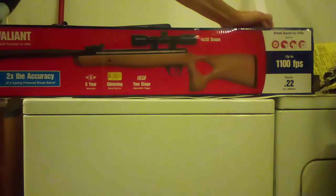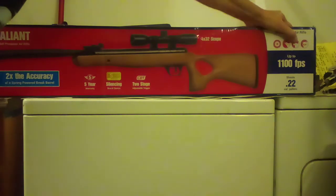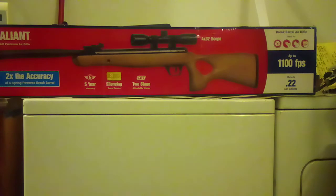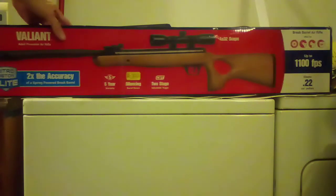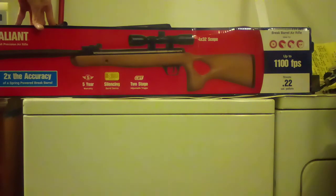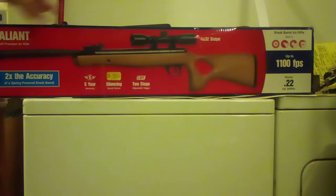Moving on, it says brake barrel air rifle. Ideal for target shooting, crows, squirrels, and raccoons. Up to 1,100 feet per second — we all know that's with alloy pellets. My friend's Valiant, the last time I was there, he was shooting at 835, going for 850. He got an average of 835–840, but did get 850 a couple times after it warmed up.